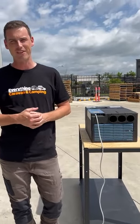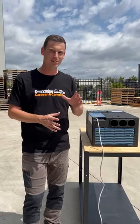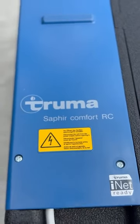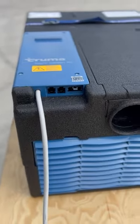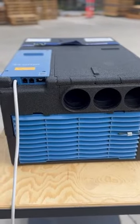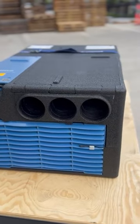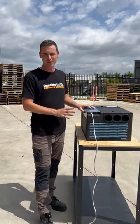Hey guys, Charlie here from Everything Caravan Camping, and this week on the ECC podcast with Scott Hillier, we're talking everything Truma Sophia. Now this is an awesome unit for all of your caravan air conditioning and heating needs. It is a reverse cycle unit and what's so great about it is it's underbump. So all of your retrofit caravans out there, this is the item for you.